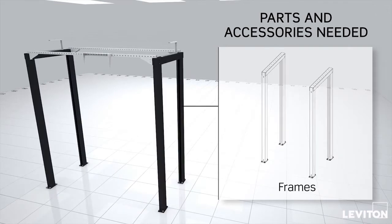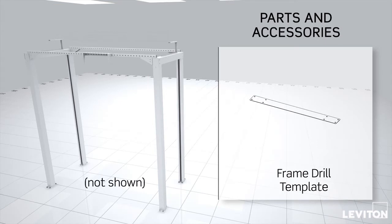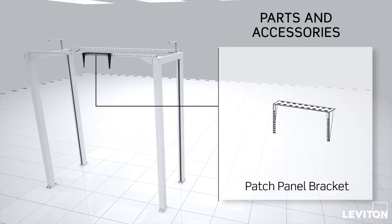The Leviton-supplied components include: OIP frames, channel attachment brackets, C brackets, a frame drill template, subfloor mounting plates, and a patch panel bracket.